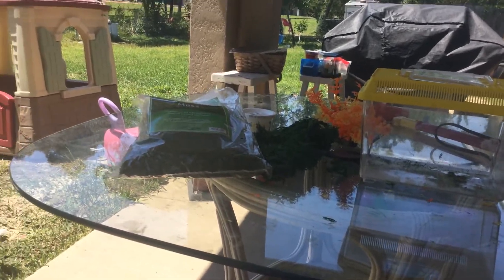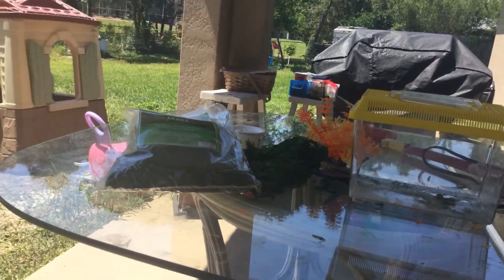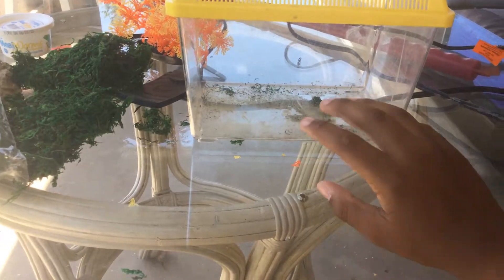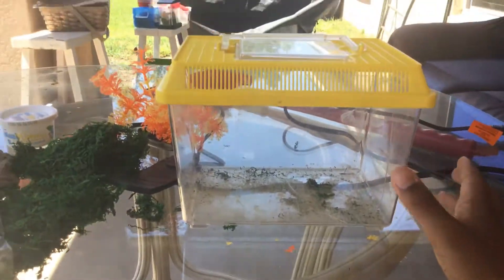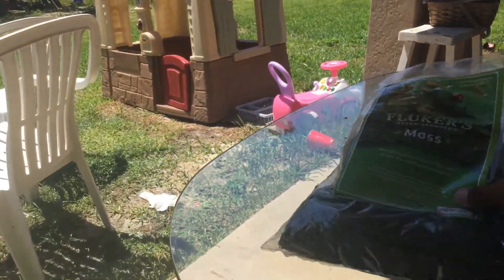Hi guys, Jaden here. I'm gonna be showing you how to make a habitat for your wild lizards that you catch in your backyard. I already built the enclosure but I took it all apart so I can show you guys. First thing you need is any size container you want, a water dish, and some plants from the pet store.